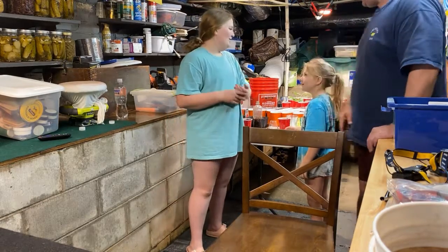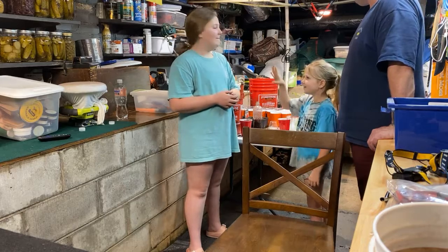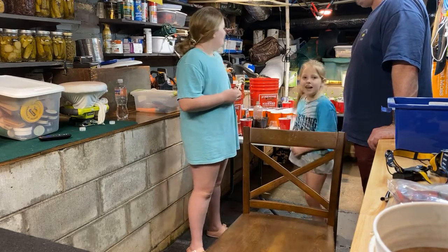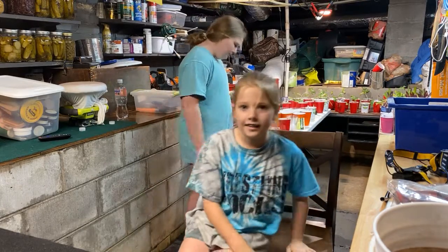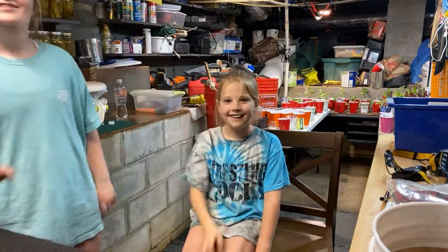We have planted our seeds and done a tour of the man cave where we start all the seeds. Watch videos on how to do it. That's it for now, guys — bye bye!